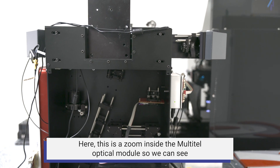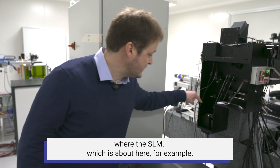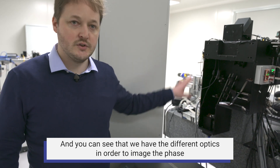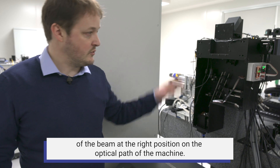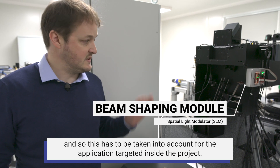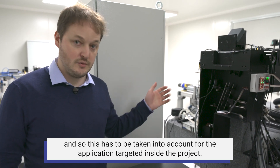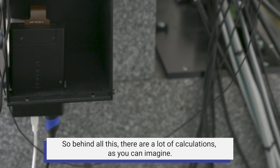Here is a zoom inside the multi-tail optical module. We can see the SLM, which is over here, and the different optics used to image the phase of the beam at the right position along the optical path of the machine. As you can see, the optical path is quite long, and this has to be taken into account for the targeted application — behind all this, there are a lot of calculations, as you can imagine.